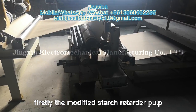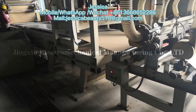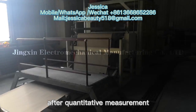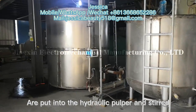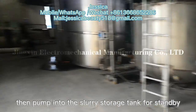Firstly, the modified starch, retarder, pulp, water reducing agent and water, after quantitative measurement, are put into the hydraulic pulper and stirred into raw material pulp, then pumped into the slurry storage tank for standby.